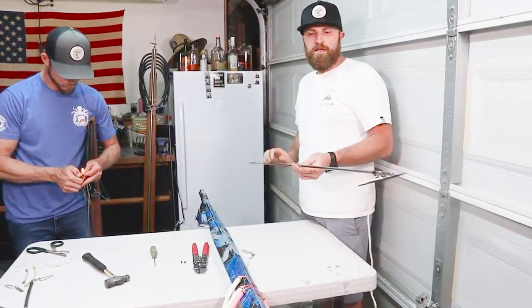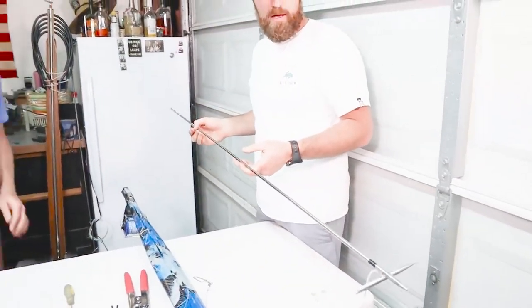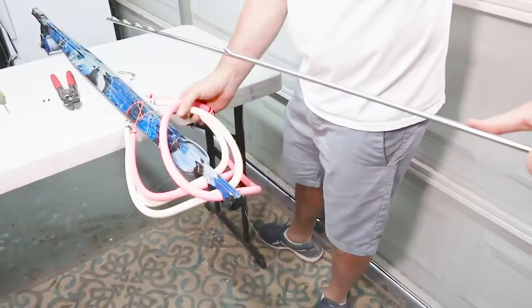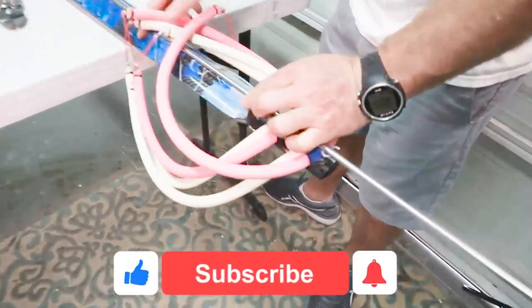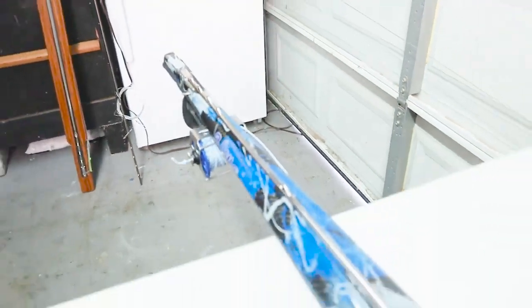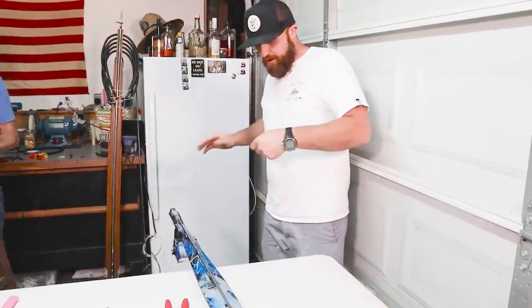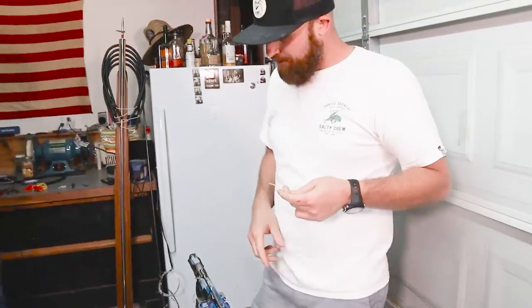I'm going to take this shaft — I know it's not the flopper shaft you're working with — and put my slip tip shaft onto this gun and rig it. To begin, you're just going to load the shaft, make sure it's loaded properly into the gun, and give it a tug to make sure it's actually in the mechanism.